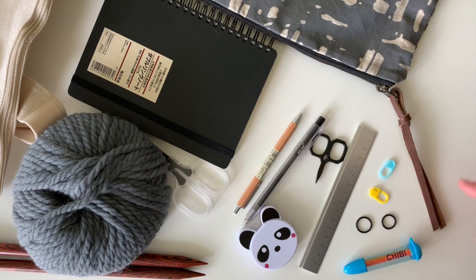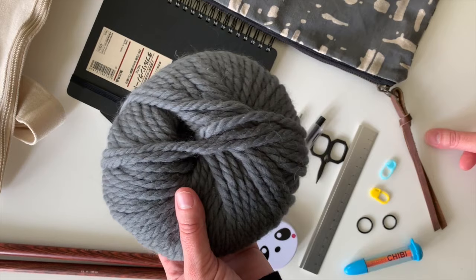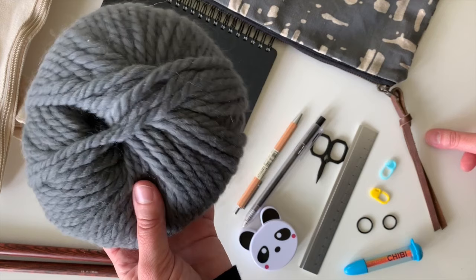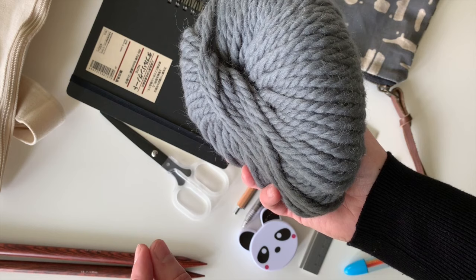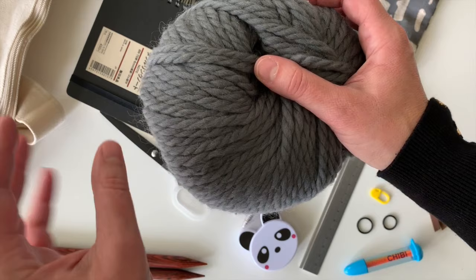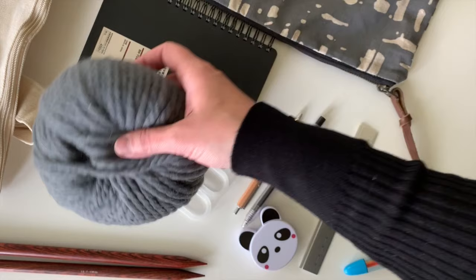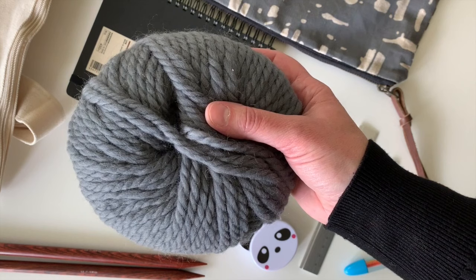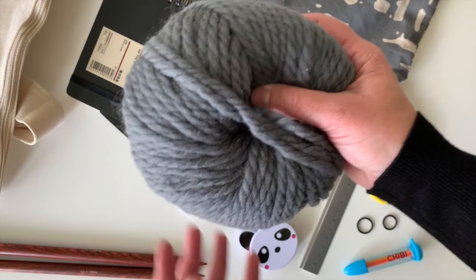My first thing is the yarn — very important. I suggest every beginner starts with a bulky or chunky yarn like this. It's easier to see your mistakes, easier to see your stitches, and easier to fix things if you mess up. Tiny yarn on tiny needles is harder to see and more time consuming. As a beginner, it's nice to see it build quickly. This is a super bulky — my favorite is Rowan Big Wool. Lion Brand Thick & Quick is really good too, and Wool and the Gang has a super bulky I really like. Anything big is what you want.